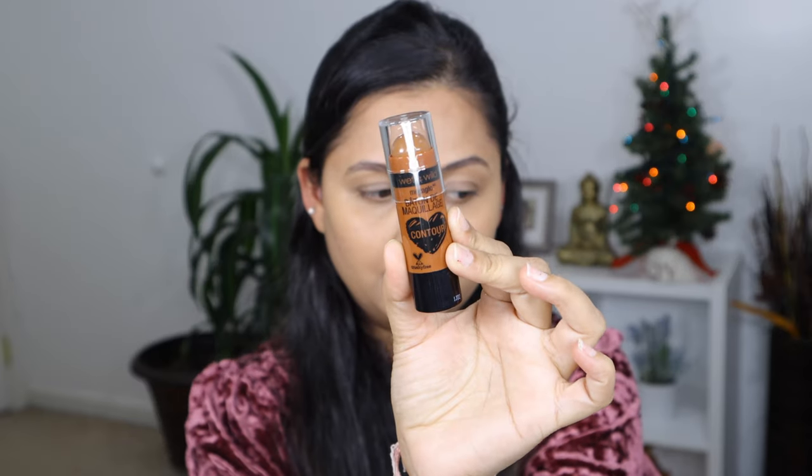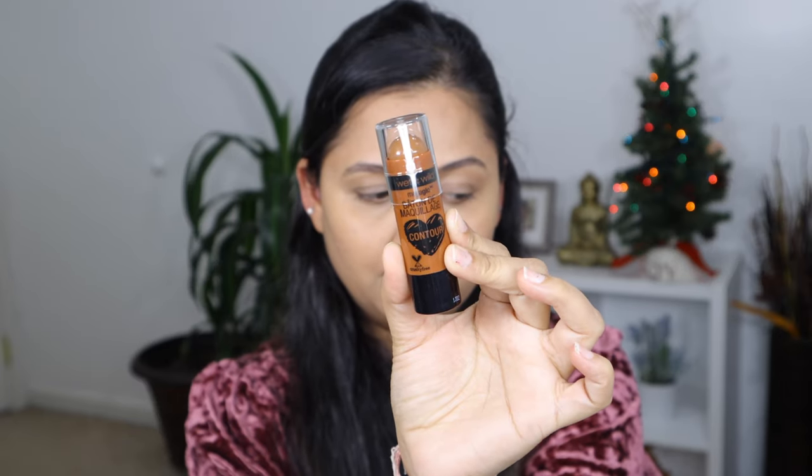Now to give structure to my face I'm going to use the cream contour, which is totally optional if you want to skip it. The one I'll be using is the Wet n Wild Contour Stick in shade Call Me Maple. If you want your contour to stay put and last longer, then add this step to your makeup routine.